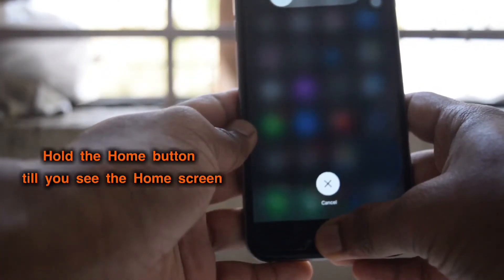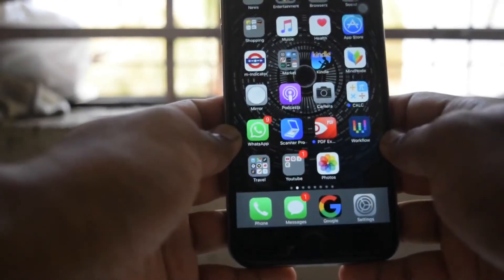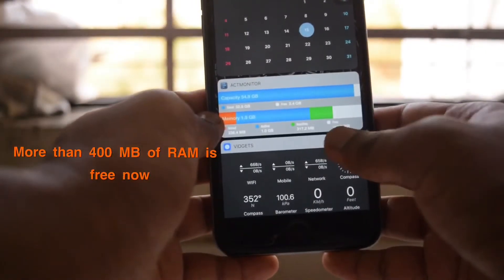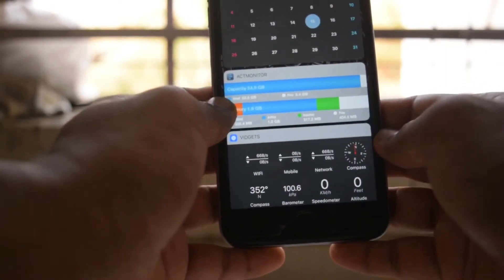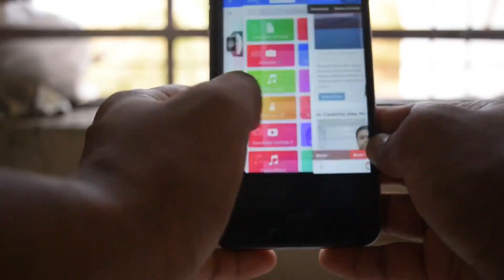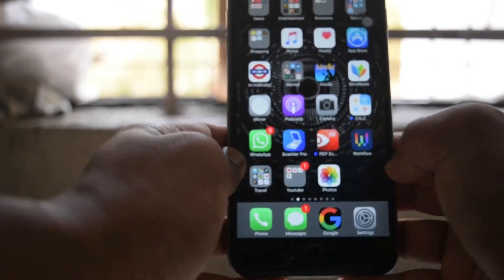It will clear all the background apps. There you see the home screen. Now if I go to RAM, it's around 400 MB. And if I open the multitasking panel, you see I have all the apps in the background — my full history is available, but all apps are flushed out of the RAM.